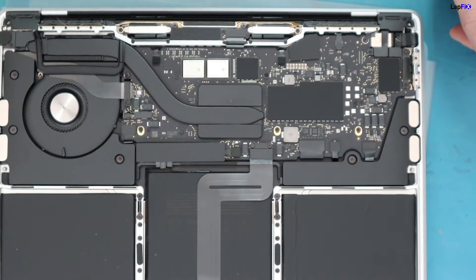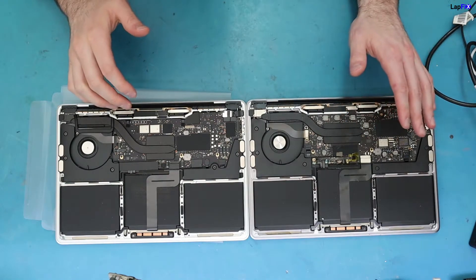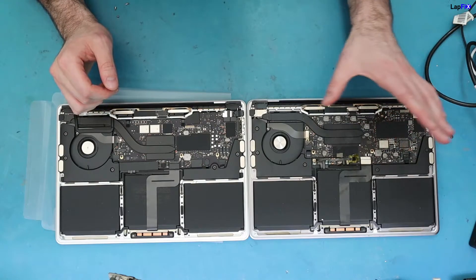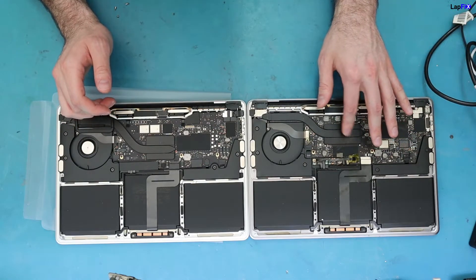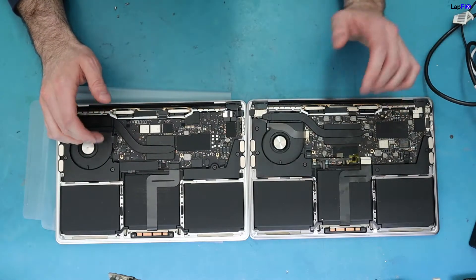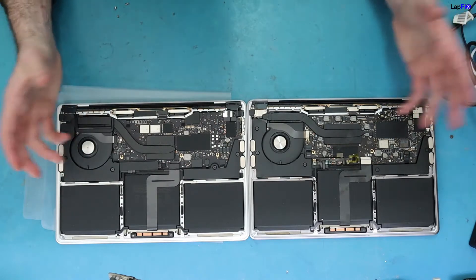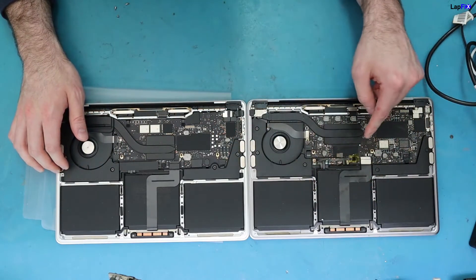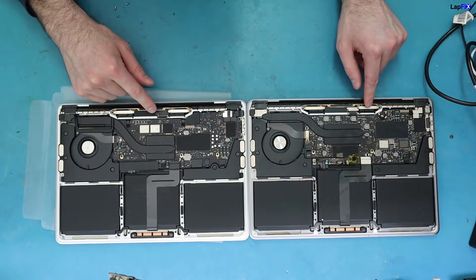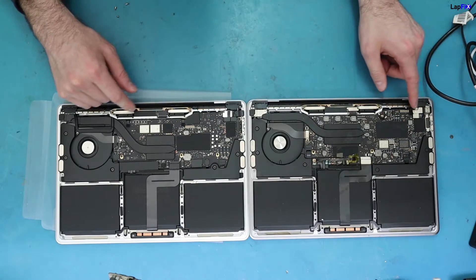Let's grab the other one for a quick comparison — this is kind of how they look side by side. Even though this is the 2019 and not quite the 2020, it's still the Intel chip and pretty similar for the internals. It's a slightly different layout but nothing too drastic. This is the A2159 2019 versus the A2338 M1 MacBook Pro. As you can see, everything is integrated to the board itself — there's no separate hard drive, no separate RAM, no separate CPU. Everything is baked in. The speakers, trackpad connection, battery, and even the screen all look almost exactly the same, but they are different.